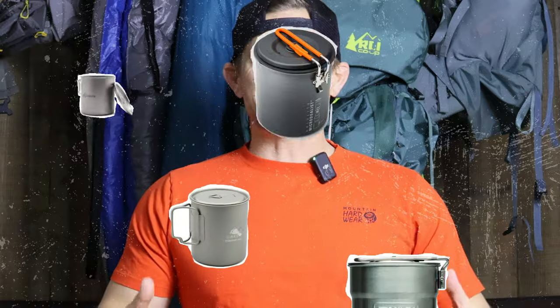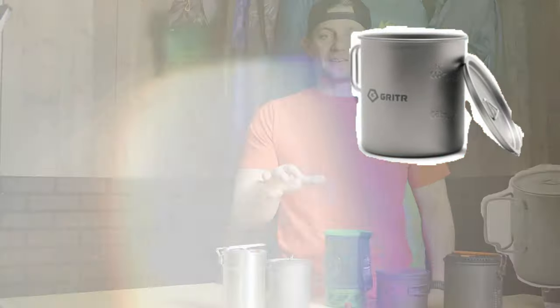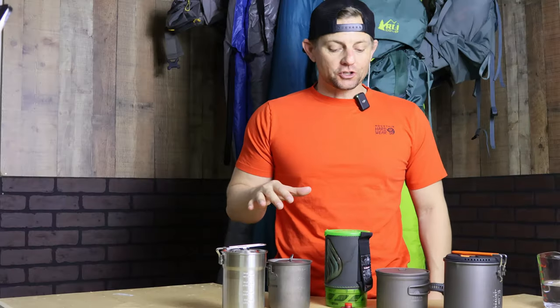Welcome to Yes We Can Outdoors. Today we're going to go over cook pots and see which pot will boil faster. That's going to be the whole show today.